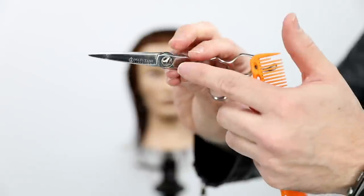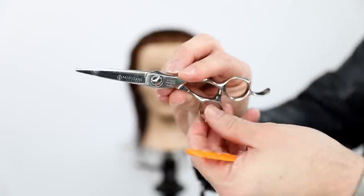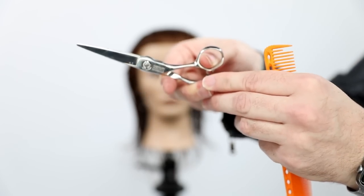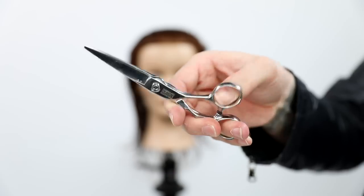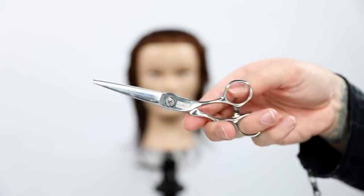Before we get into it, I want to talk about my scissor choice for this cut. It's the Mizutani DB20, one of my favorite scissors. It's a 5.7 inch. You can see it's got a ball bearing screw and also a non-removable tang — those are two of my favorite qualities in a scissor. I like a little bit shorter blade for precision cutting.